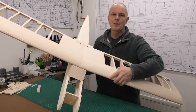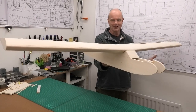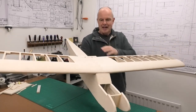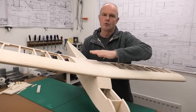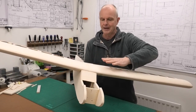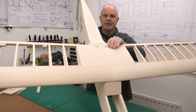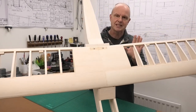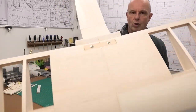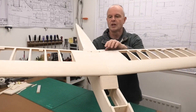I now have the wings firmly attached to the fuselage and it feels really good — it's really starting to come together. I think what we've come up with is a good robust system that looks smooth and sleek at the front: no elastic bands, no bolts coming through the leading edge. At the back we've gone with a system similar to what was suggested on the plans, but a little bit more robust, and I've added in a piece of plywood around the bolts.